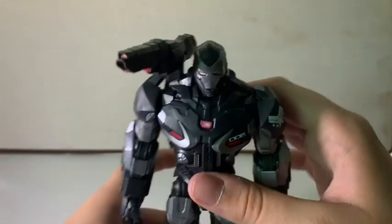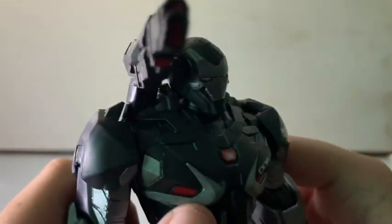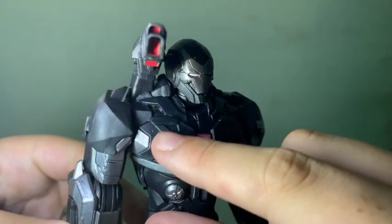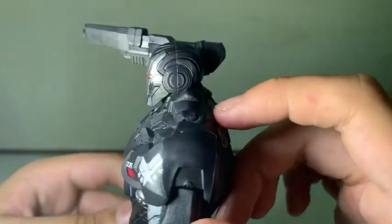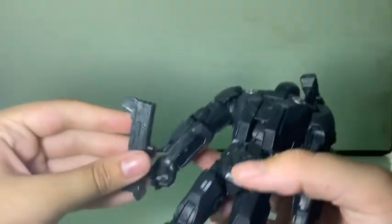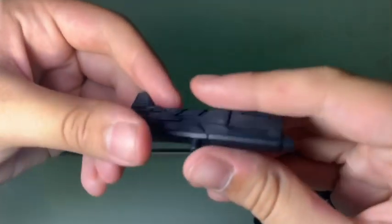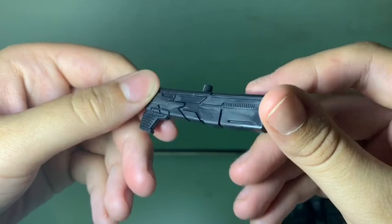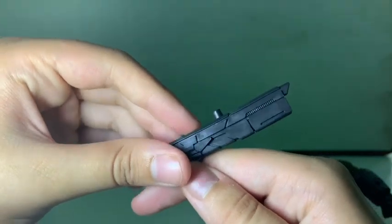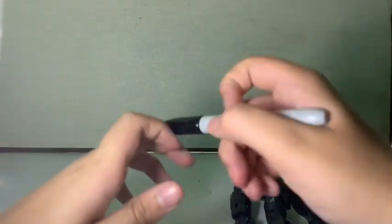Going into detail — this is where I wanted to fix the paint apps. There are a few problem areas. Let me get my light. You can see the messed-up paint right there. There's also one on one of the guns — I'm trying to find it. There it is, right there. That's a messed-up paint app, so we're going to fix that on camera with a black Sharpie.